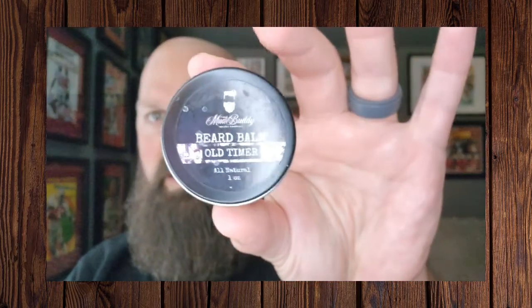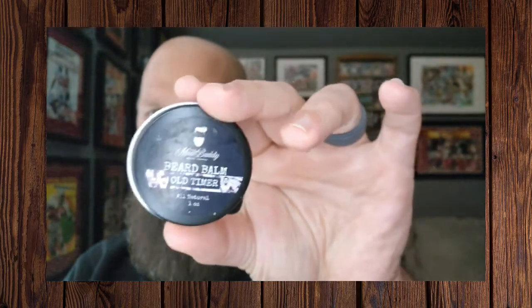Especially for those on a budget. The balm comes in a one-ounce black tin with the same style label and the scent profile on it, and on the back it has a list of ingredients. This one-ounce tin of balm is twelve dollars, which is still really affordable, and they do offer a combo on their website for twenty dollars — balm and oil together.